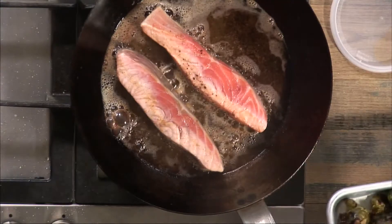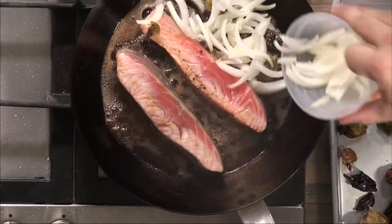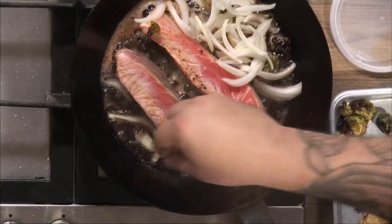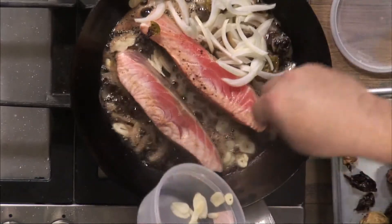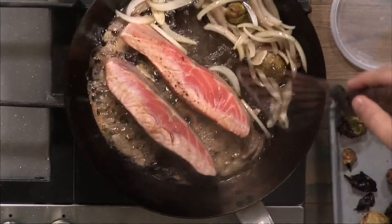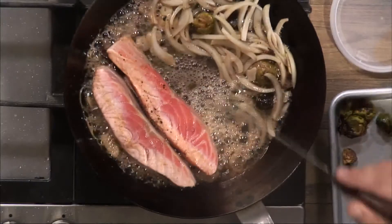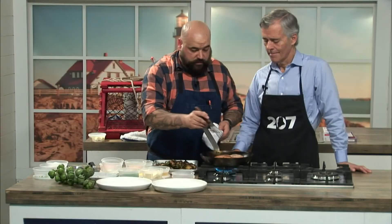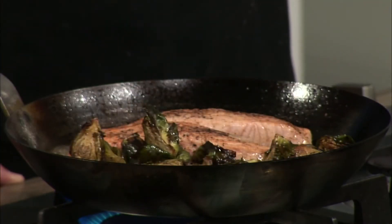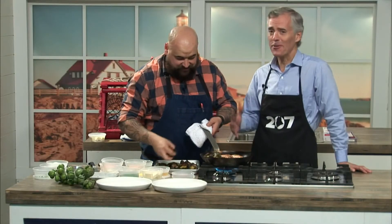Once you've flipped the salmon onto its side, add some onions and a little bit of garlic. These will toast in the oil and butter while the salmon continues to cook. Try to keep all the vegetables to one side — that allows you to flip the salmon without getting in the way. When you flip it to the third side, add the brussels sprouts back in, because they're fully cooked already and you're just looking to warm them through. You don't want them to be mushy — that's the cardinal sin.